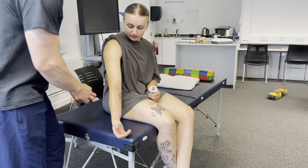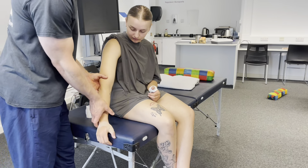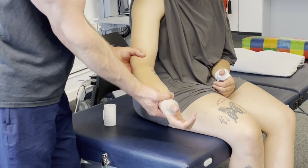So, elbow — we're looking at avoiding hyperextension, so we need to make sure that there's a little bit of flexion there as well.